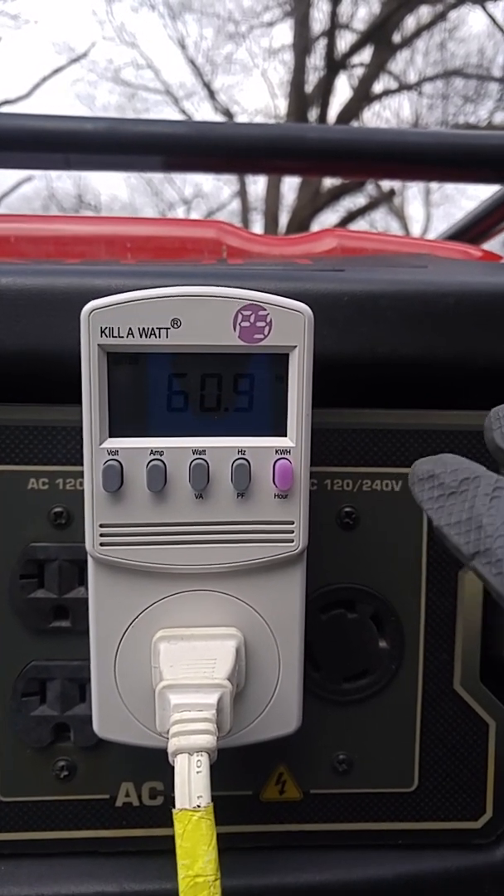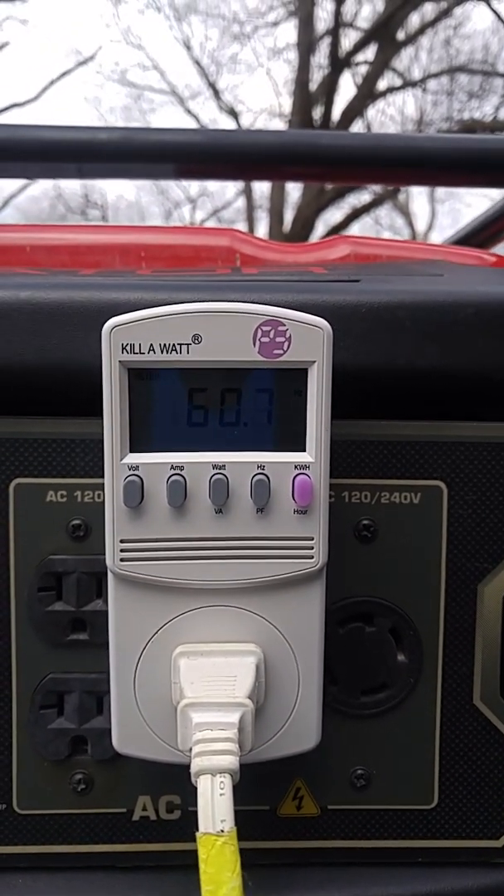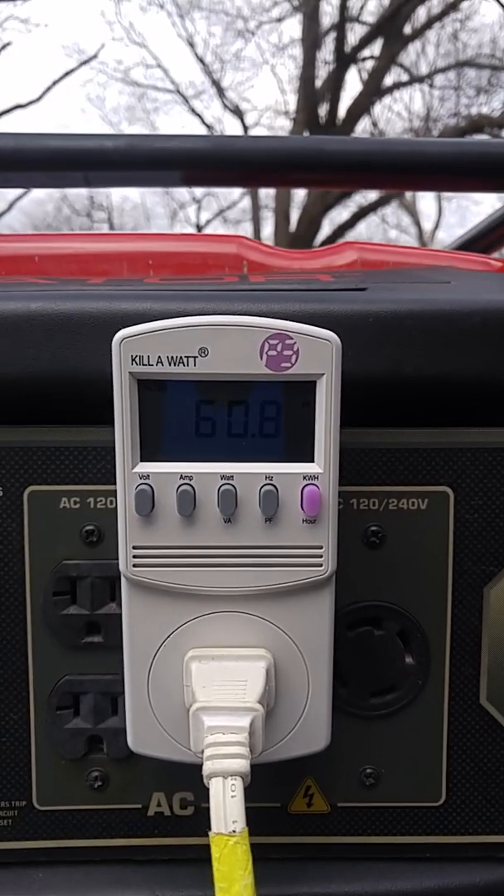Reading is 60.9 Hz and it's at 60. Maybe it needs a warm-up — that's going down. That's a lot.